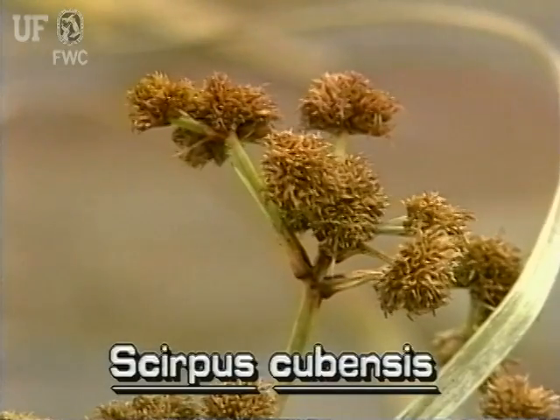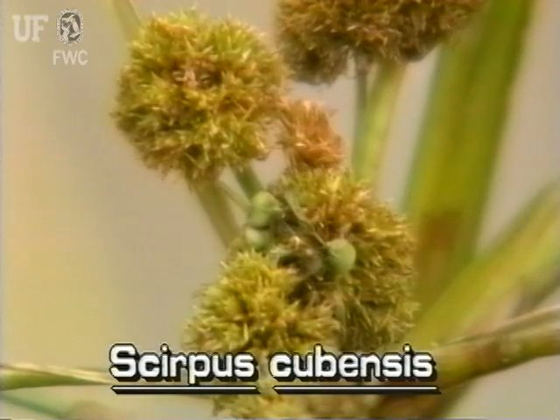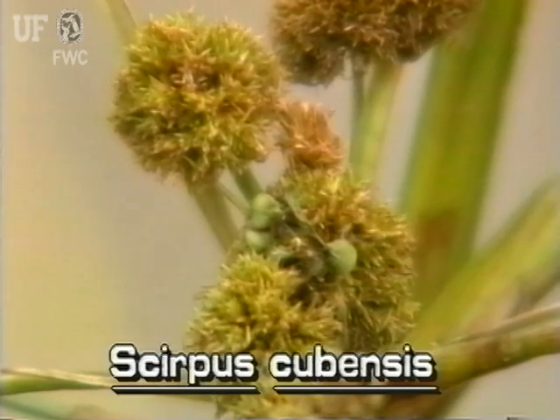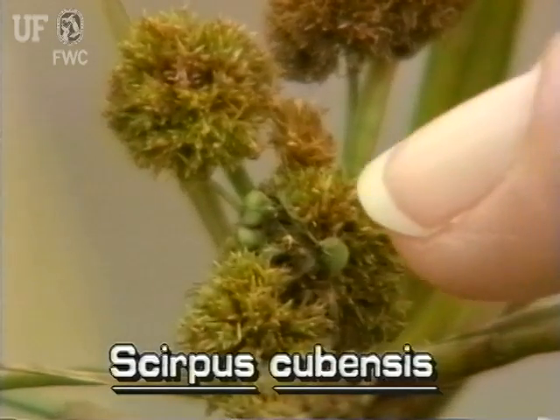Each stalk is topped by a dense, spherical head about three quarters of an inch in diameter. These heads of Burrhead Sedge contain many spikelets. The reddish-brown spikelets have scales that are spiral and overlapping. The fruit is an olive nutlet about one-eighth inch long.